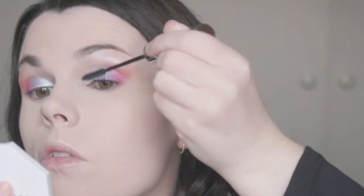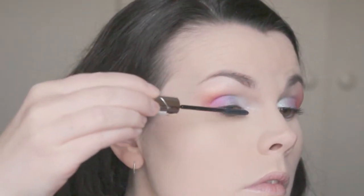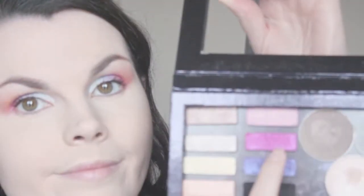Going back in with Juncture, just sort of intensifying the pink, and then just taking a fluffy brush and diffusing everything, blending everything out. Now going in with mascara for my top lashes — this is by L'Oreal and it's part of the Telescopic range; I will put the full name in the description box below. Going in with Juncture again, we're going to be focusing on the lower lash line before we continue with bottom mascara and everything.